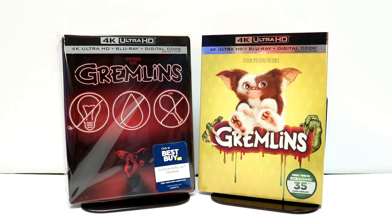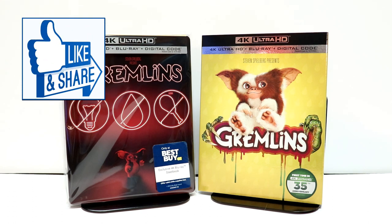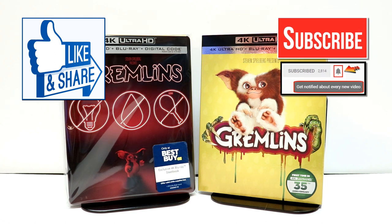Please leave me a comment below. Let me know what you think about the look of this steelbook. Let me know if you're going to pick up the 4K release — if you do, are you going to get the steelbook from Best Buy, or are you just going to get the regular one with a slipcover? I really do enjoy reading your comments. If you like what you saw here today, please give it a thumbs up and share the video. If you haven't, subscribe to my channel — I'd really appreciate it. If you do subscribe, please remember to hit that notification bell so that you can be notified every time I upload a new video.